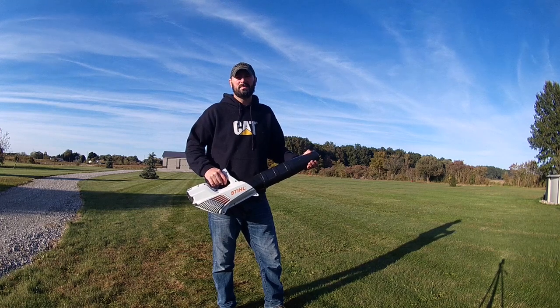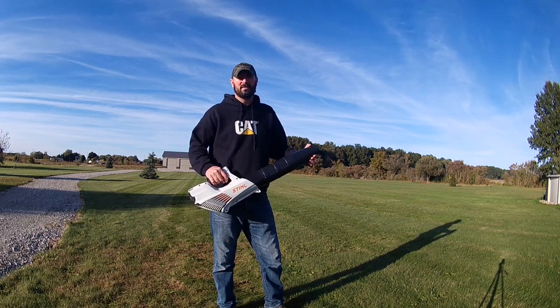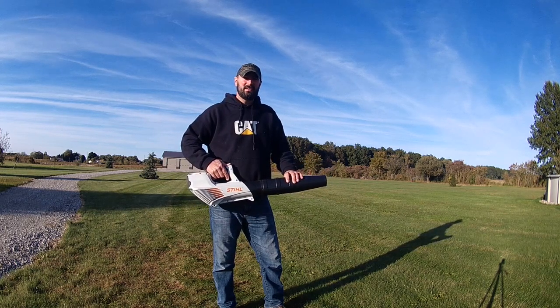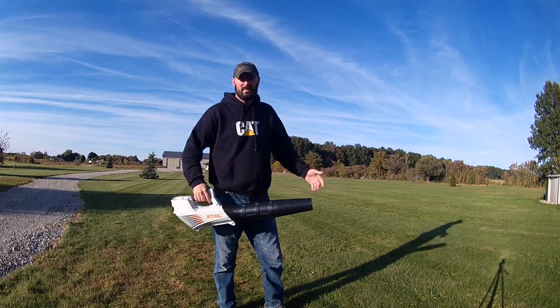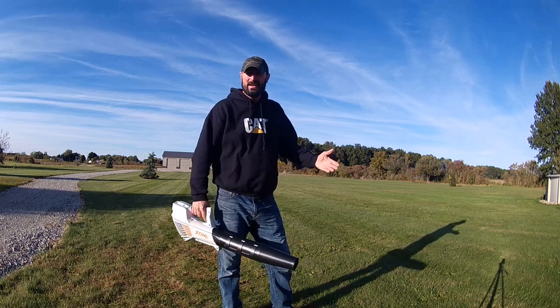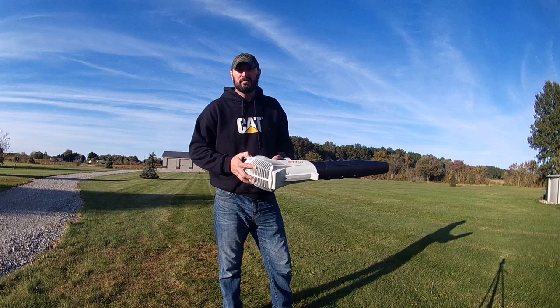It's not as powerful as my bigger gas blower, but this does have a lot of power for the size that it is. A couple of features I like about these are how quiet they are — it's about as loud as a hair dryer. If you live somewhere in a neighborhood where you don't want to make a lot of noise, it's pretty quiet for what it is.